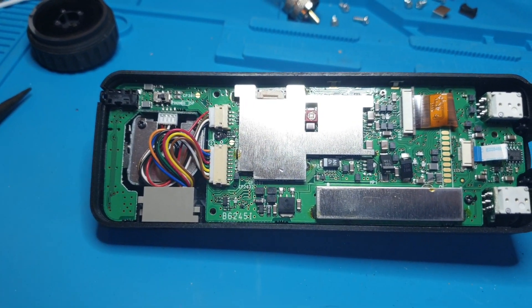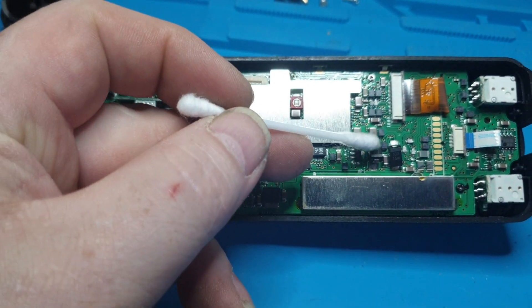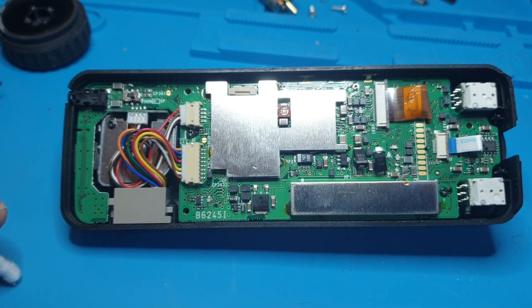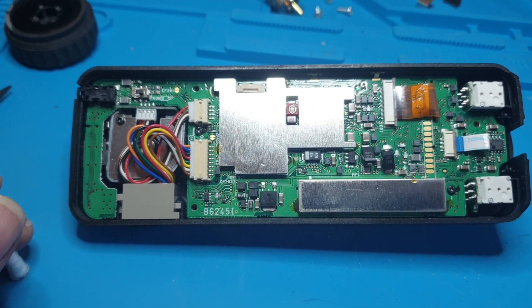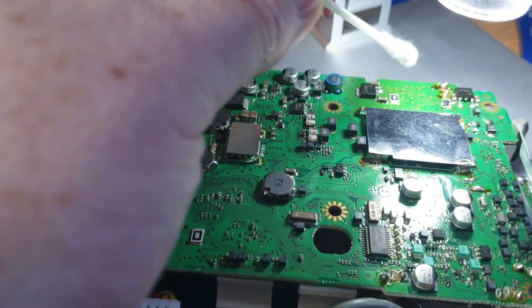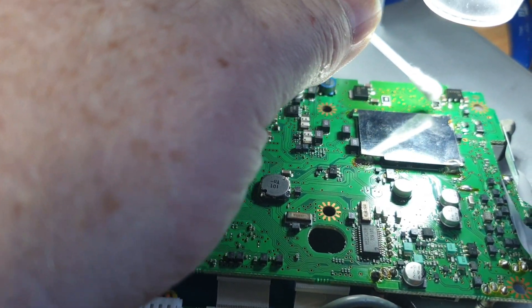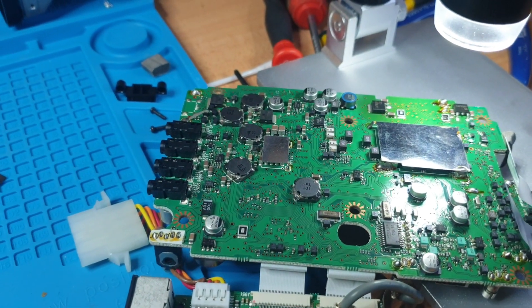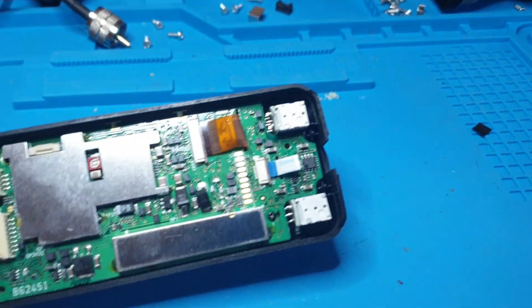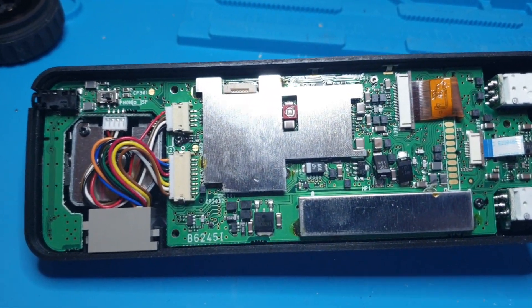Be cautious though, because sometimes it won't be the regulator — it'll be a shorted cap or something else giving you pain. Definitely don't just replace the resistor thinking it's all okay. Do measurements on the other side of the resistor and you'll generally find there's a short there that's warming that resistor up every time.